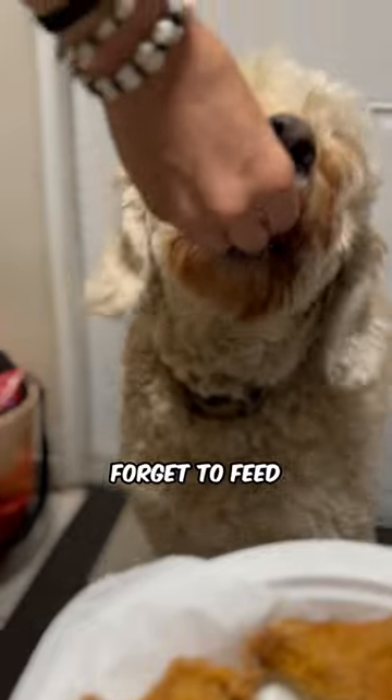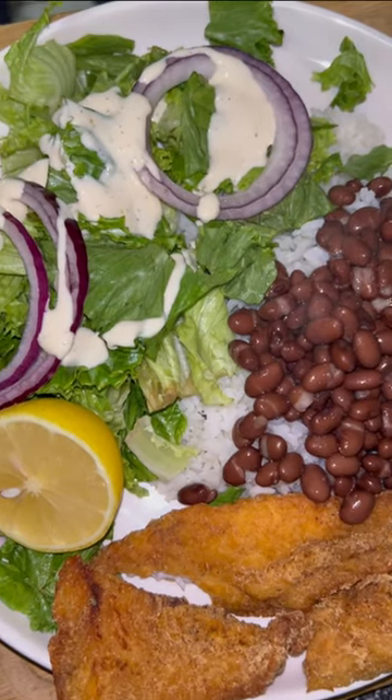Shake it up, fry it until it's golden crispy. And never, never forget to feed the dog. Enjoy.